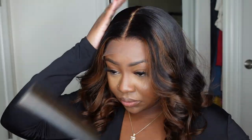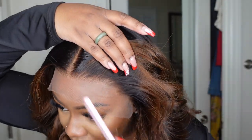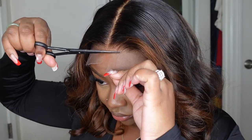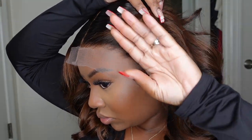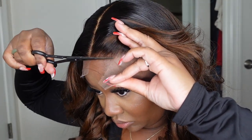Here's a look at the edges — they're perfect, they're pre-plucked, you don't need to do anything at all. The texture of the lace today is Swiss lace, so it's soft, flexible, and it definitely blends in without adding any product.